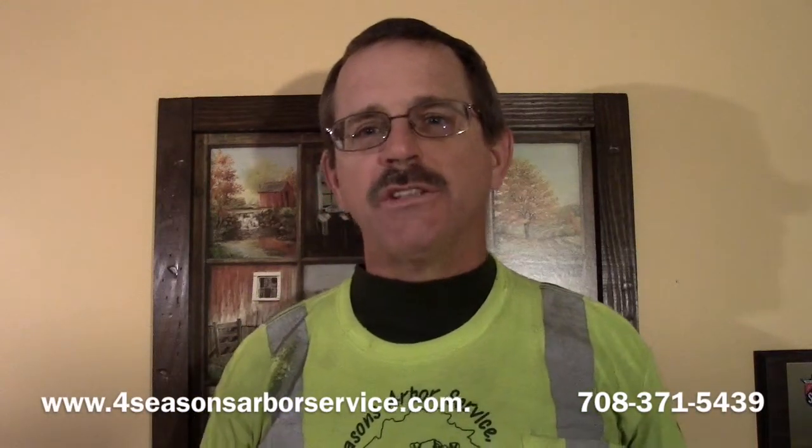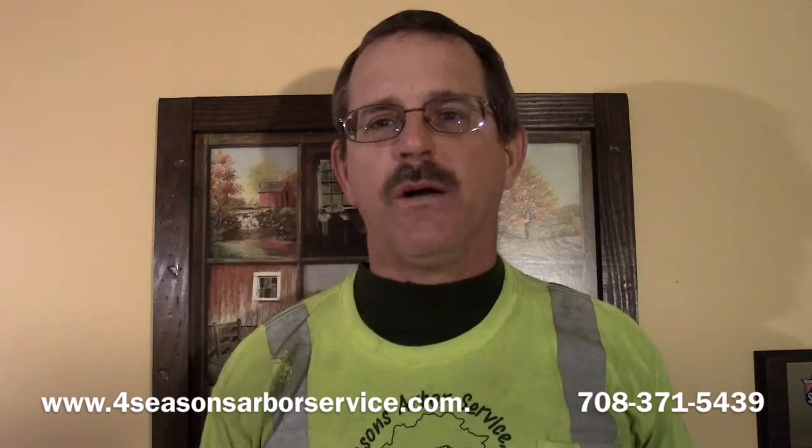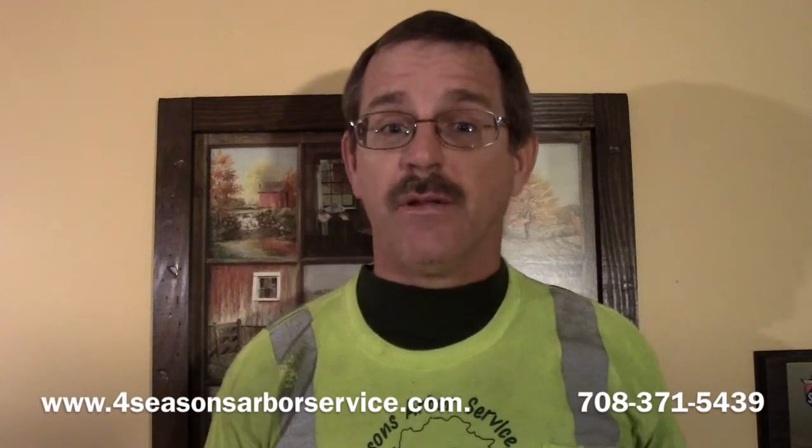Hi everyone, Ed with Four Seasons Arbor Service here. What's the name of the guy who can talk to the animals? A doctor? Well, maybe you can help me out with that. I can't talk to the animals, but I can have plants tell me a story. So here's a story for you.